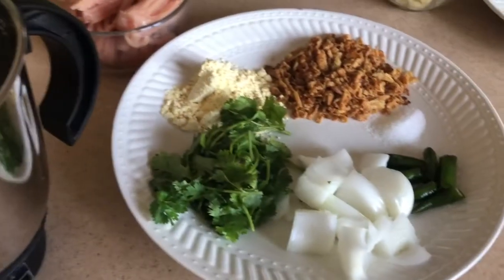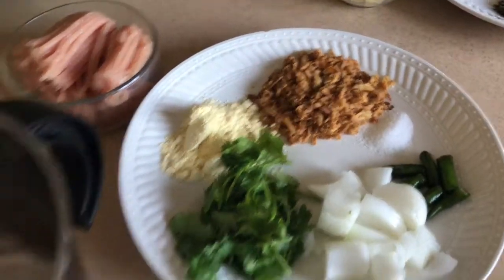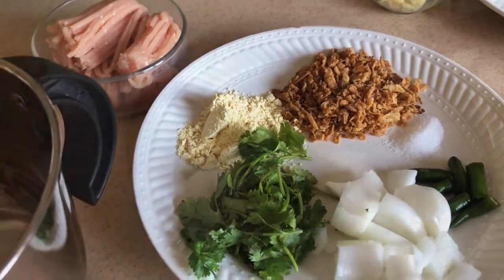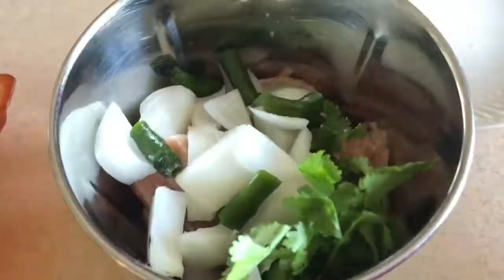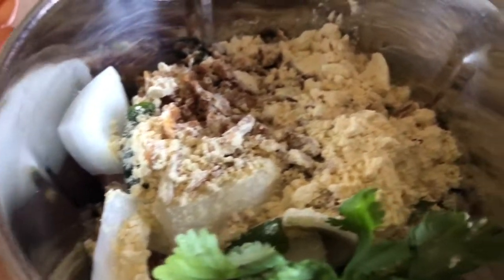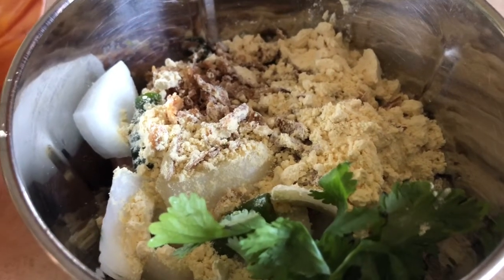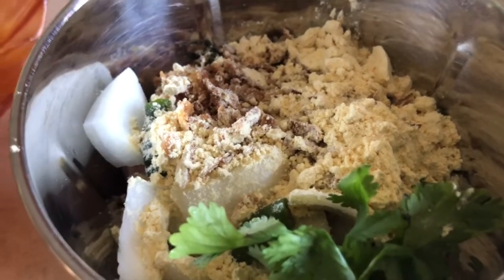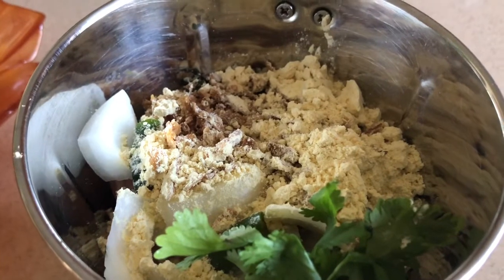So let's get started. The most convenient and easiest way to make koftas is to just grind all these ingredients in a mixer jar, and that's it - you're gonna see how it turns out. The fried onion I used is store-bought, but you can make fried onions or completely skip it. The taste of fried onion in the koftas is really good, and of course fried onion and gram flour, which is besan, are the binding ingredients in this kofta. So let's get mixing.